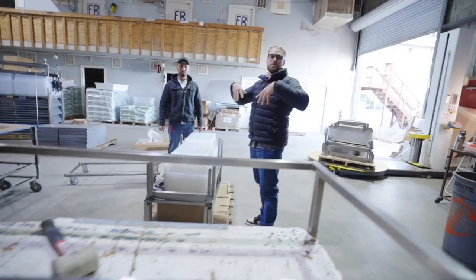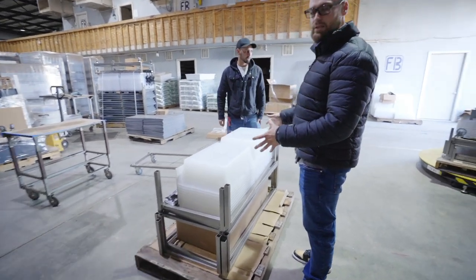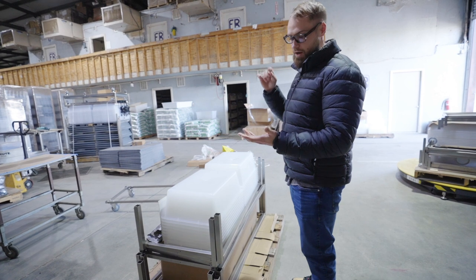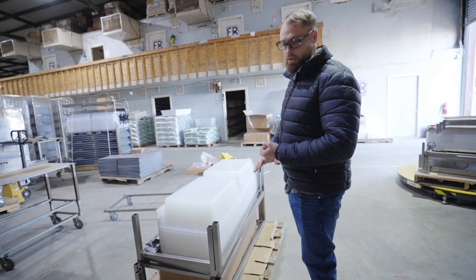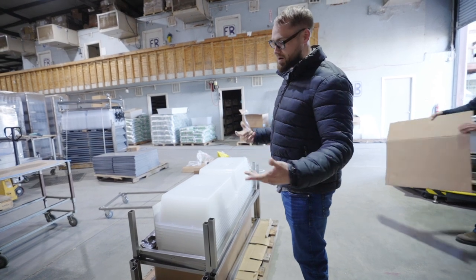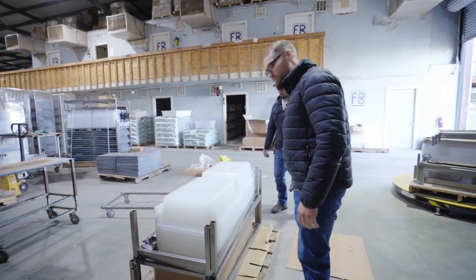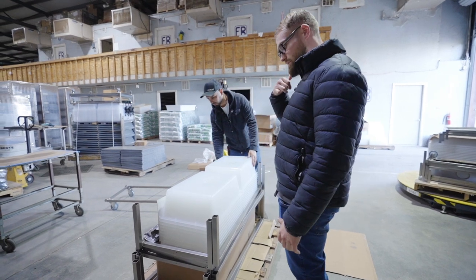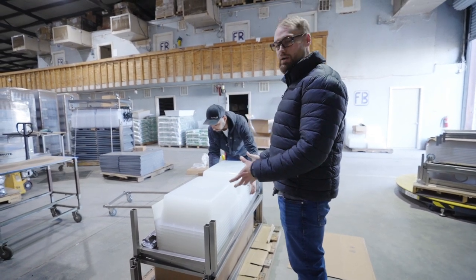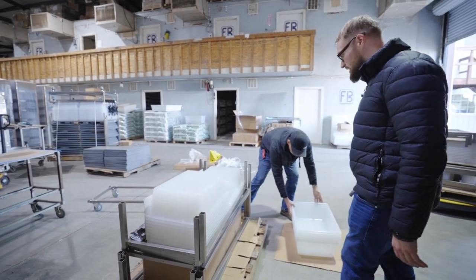First things first, take out all the stuff from the pallet so you can account for how many trays, how many rails, how many inserts, waterline enclosures, and your valves. Check all your items first to make sure everything's there before you call and say you're missing something — there's a high chance it's hidden somewhere else in the pallet. Count up your trays.